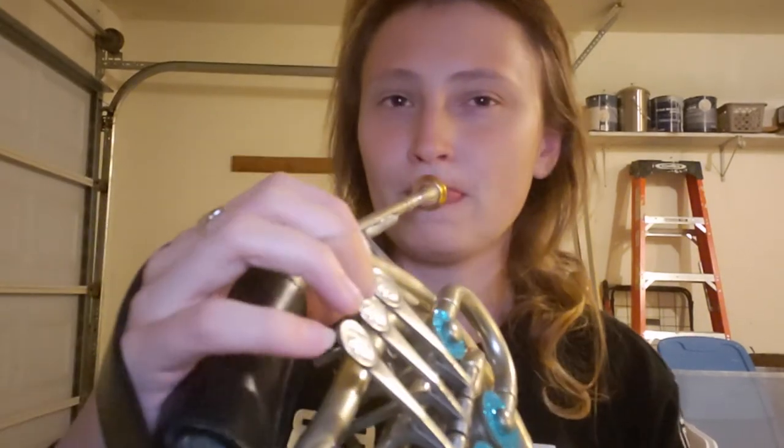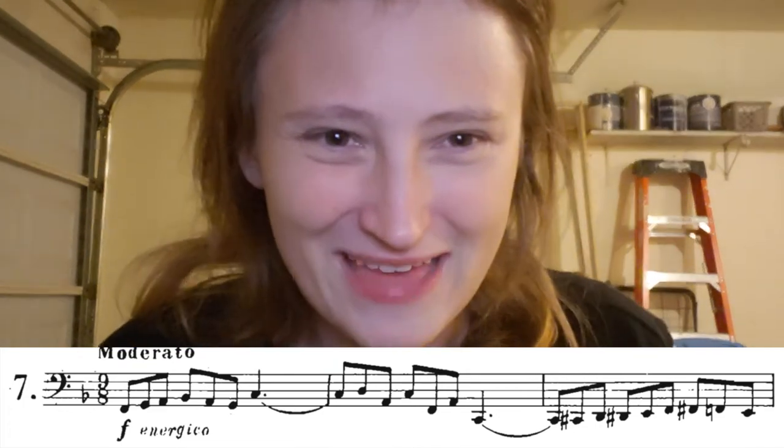So I'm gonna do the Blazowicz — I don't remember if I said this already — the Blazowicz etudes for tuba number seven, and this is really chromatic, so that's good. I was not ready for that A — that A threw me for a loop. I was like, what note is that?